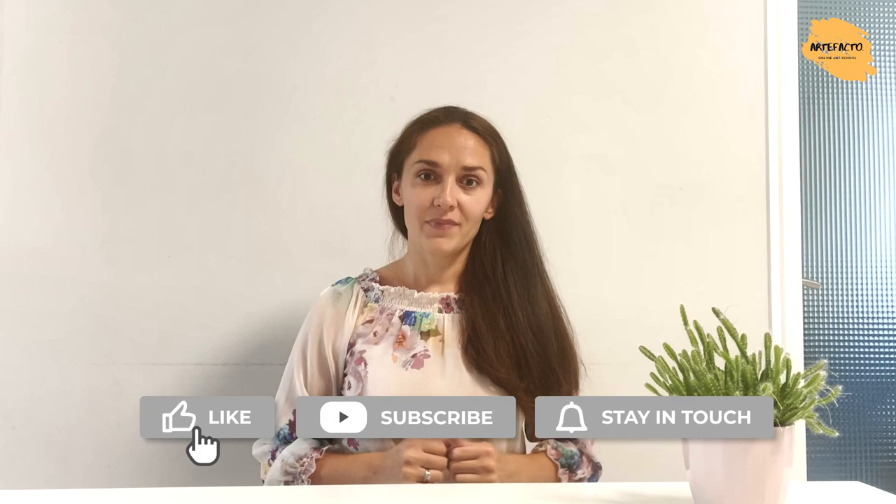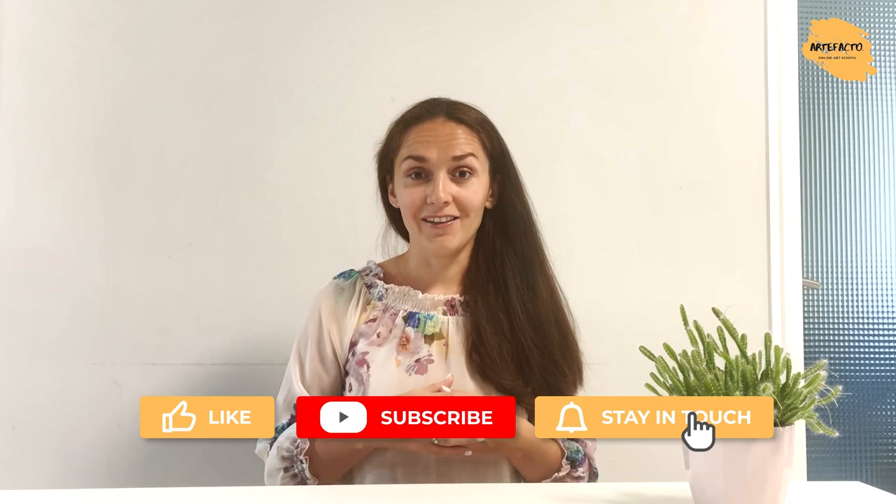And now don't forget to like this video, to subscribe to our channel, and let's start painting!